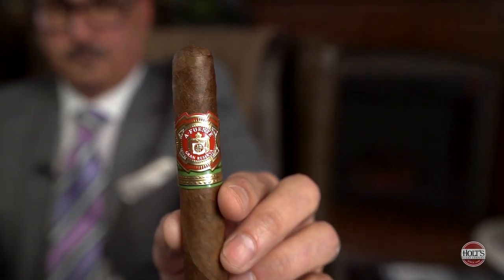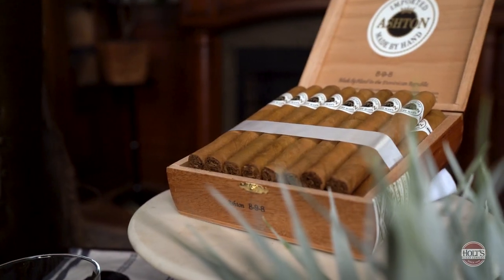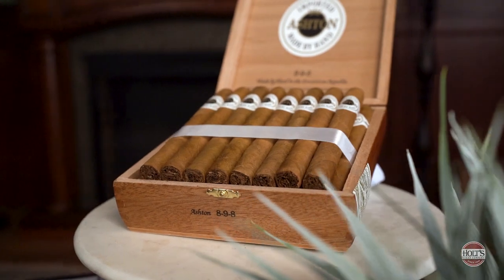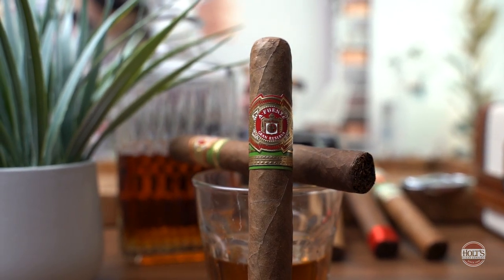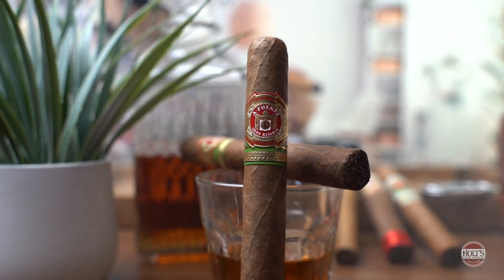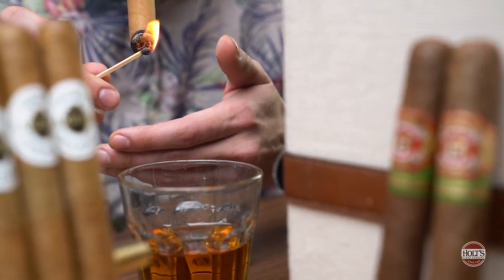Another cigar that I chose, which is excellent for beginners, is the Fuente 858. To me, these two cigars are the pillars to beginning cigar smoking and enjoying cigars. Think about it — Ashton Classic: Connecticut wrapper, Dominican filler, Dominican binder. The 858: a spectacular Cameroon wrapper around luxurious Dominican fillers and binders. Both cigars are approachable, they have character, and there are two different taste profiles. If anyone approached me and said, 'Hey Anthony, I'm just getting into cigars — give me two cigars I'm going to enjoy as a beginner,' these two are the pillars I would start with. They're the foundation to enjoying cigars.